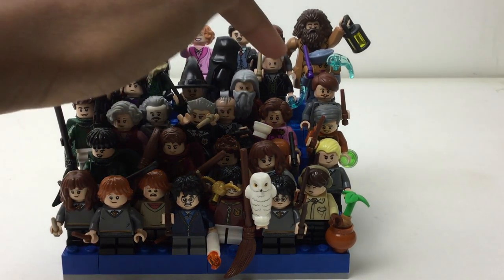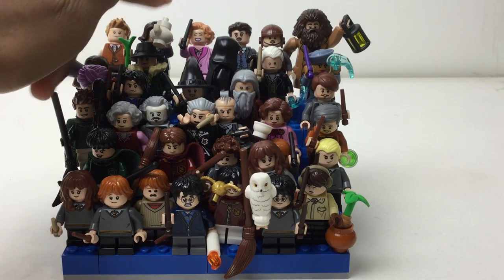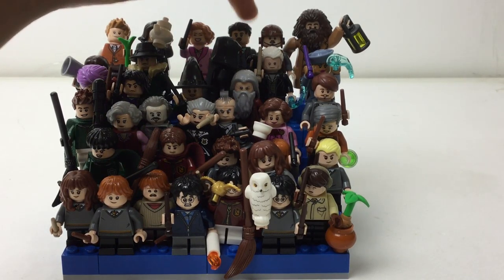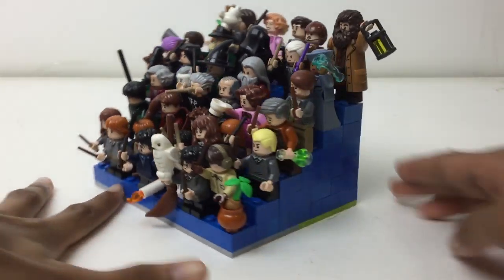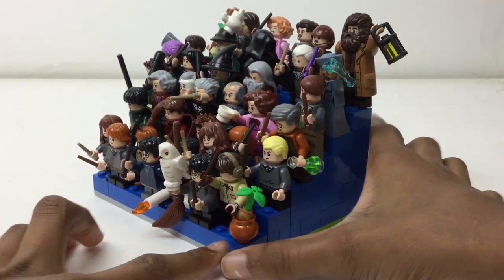Then we move into Fantastic Beasts. We got Grindelwald, Serafina, Newt, Tina, Queenie — who, spoiler alert, is now bad — and two Kowalskis: one in his helmet kind of form with the vest, and one just regular. And Hagrid is back there because he does not fit on two studs — he has some hanging back here that would push on the other thing.